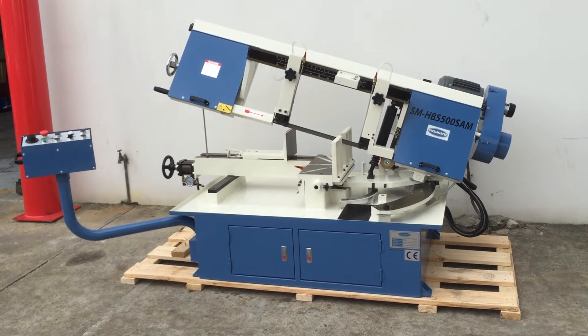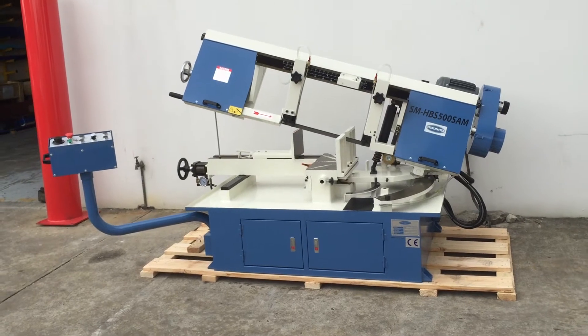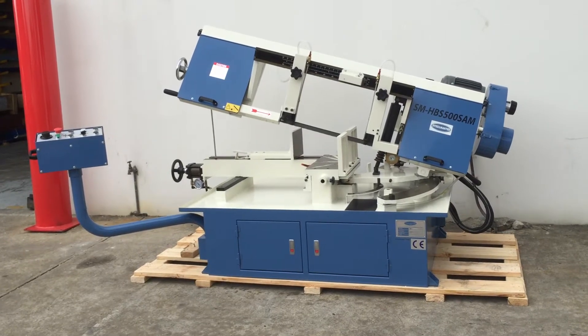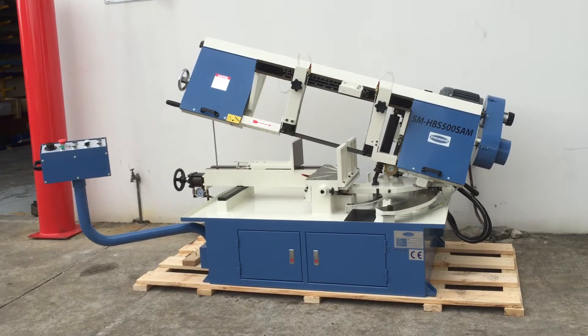Welcome to Asset Plant Machinery. Today we're going to overview our SteelMaster SM HBS 500 SAM. This is our semi-automatic hydraulic downfeed bandsaw — it comes down hydraulically and also auto returns to a set position.